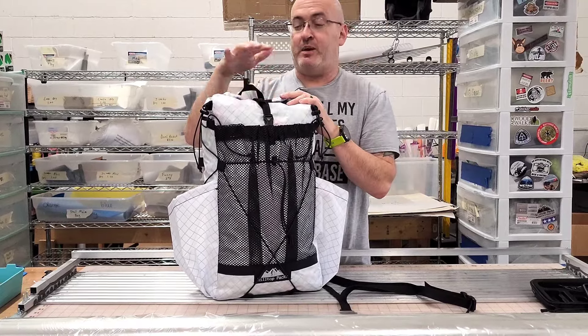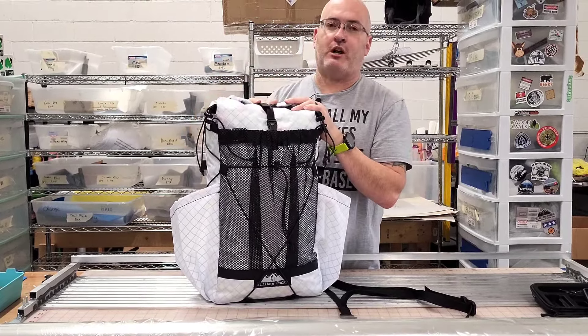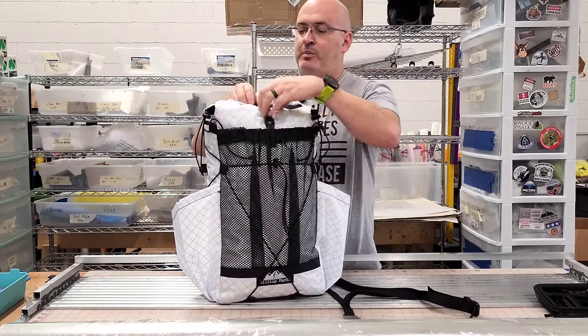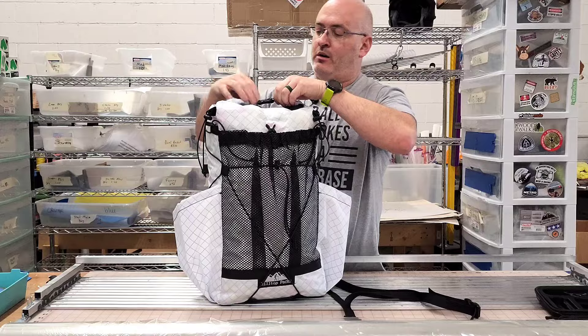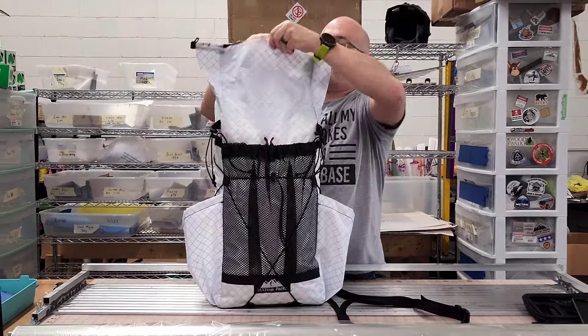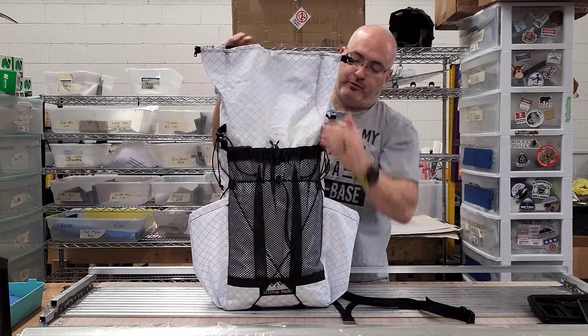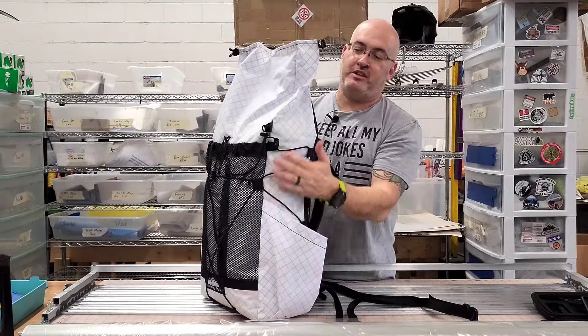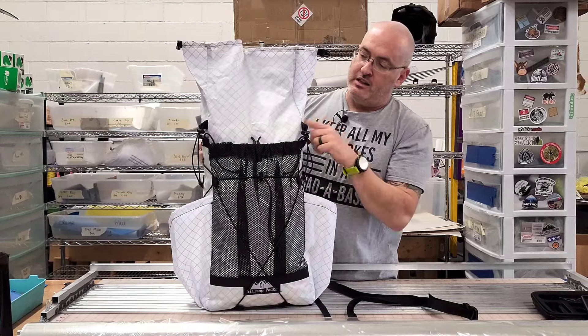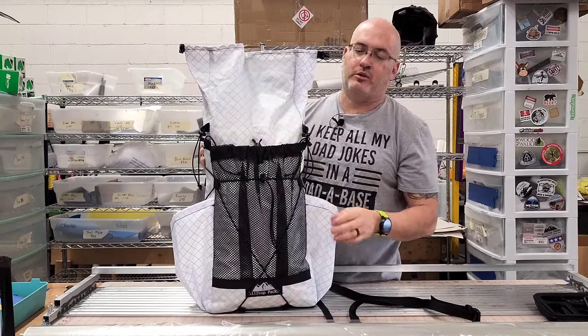This particular pack does only come with the single strap across the top, just to make it more compact and less fuss to deal with. I'll go ahead and open this thing up so you can see how big it opens up. It's got a little snap in the middle to keep things together. It is full of little colored balls — if you see any colors showing through, that's just because of what's inside. This is just one of the white packs — white with a blue grid.